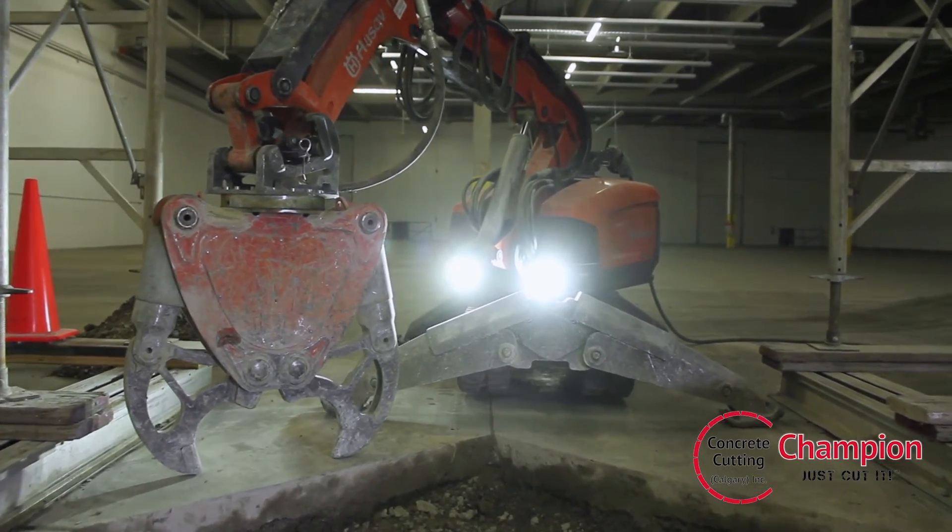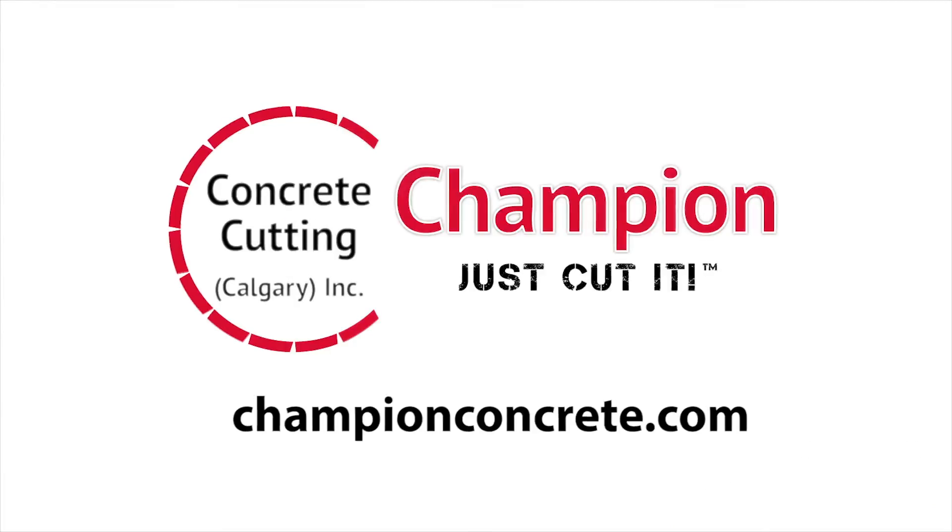If you feel that the DXR 310 can be used on your job site, please call Champion Concrete Cutting or visit us online at championconcrete.com.